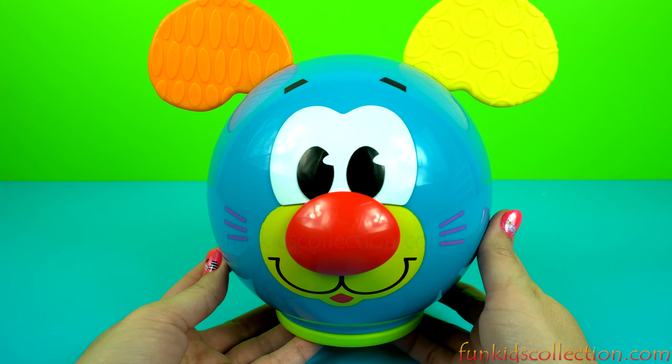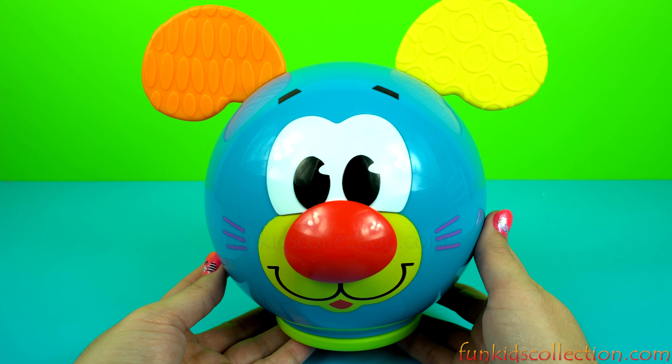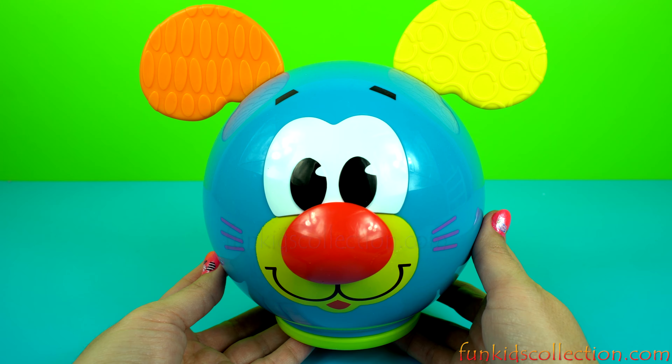Wow! We found all numbers, colors and shapes. Let's do one more time together.